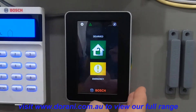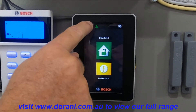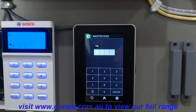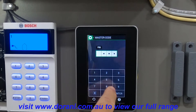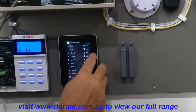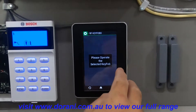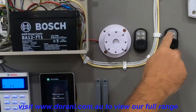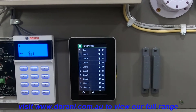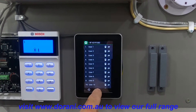It's very similar to program using the touch keypad. Go into settings, go into radio key fobs, and press your master code. Press the hat symbol, operate the key fob button, it learns it into the panel, and then you can just exit out.